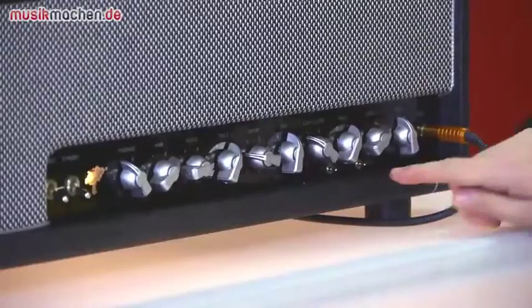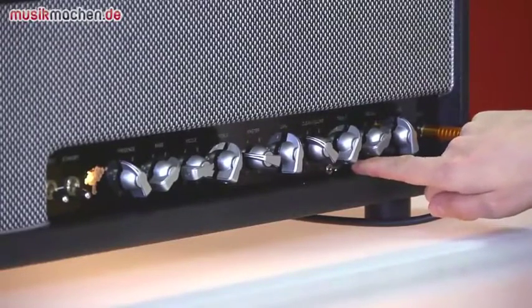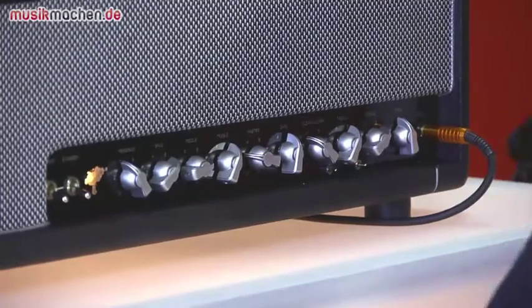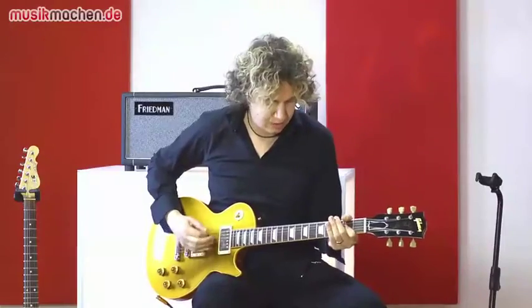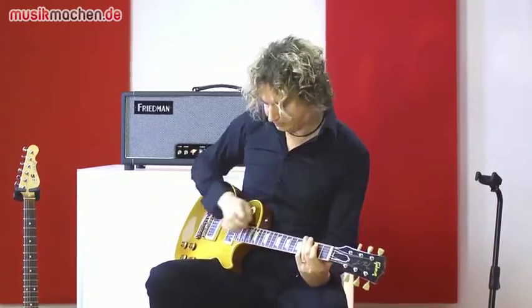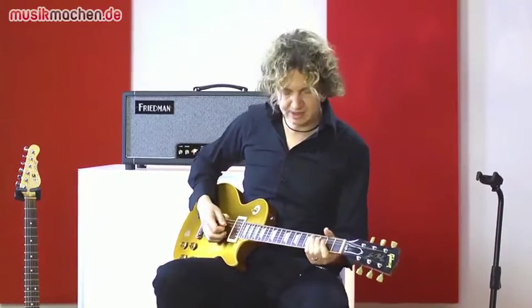Da hört man dann auch schon, dass ein Marshall-Plexi das Vorbild war. Wem das alles noch nicht genug Gain ist, der kann hier natürlich noch auf Steve Stevens Plus umschalten. Dann passiert folgendes: Jetzt haben wir natürlich noch mehr Gain und der ist jetzt auch ein bisschen einfacher zu spielen. Der ist nicht ganz so resolut wie der andere.